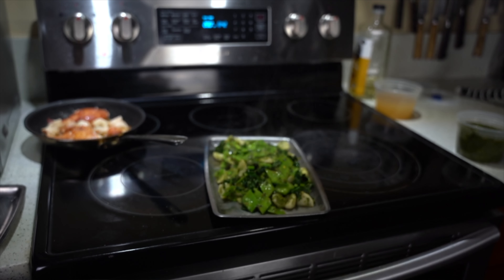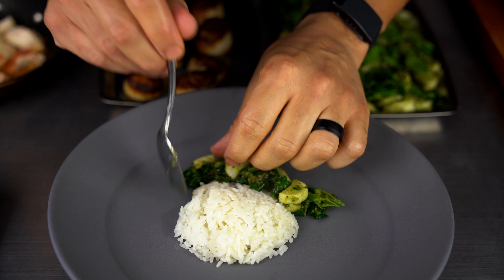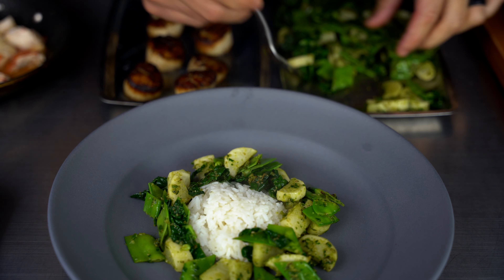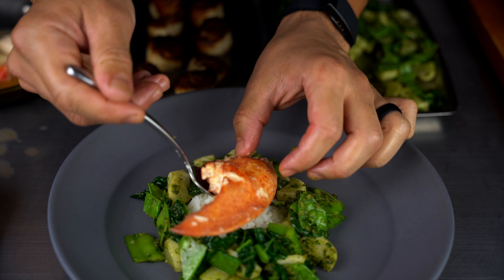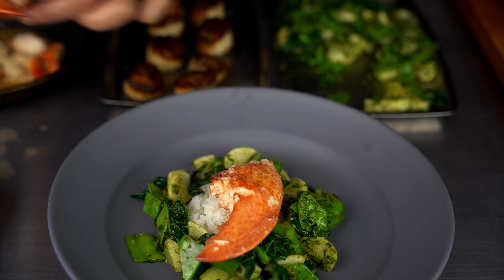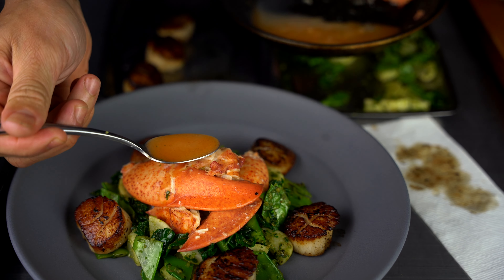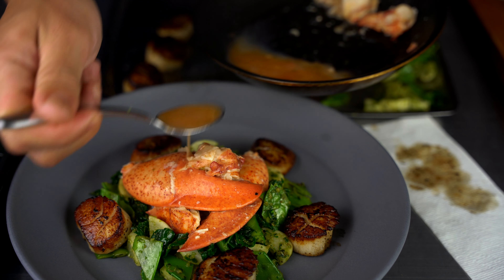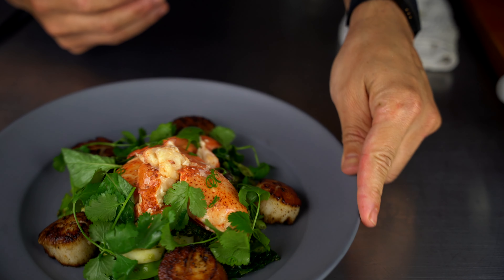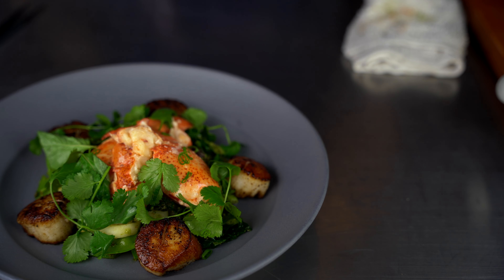I made a lobster scallop dish — check out these plating skills. Hit that follow, hit that subscribe, and thanks for watching. This is a Thai basil lobster Thai curry with beautiful vegetables: snap peas, turnips, and the homemade Thai curry sauce. It's bussin. Now watch me eat it.